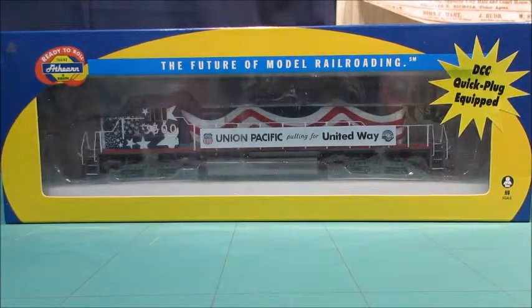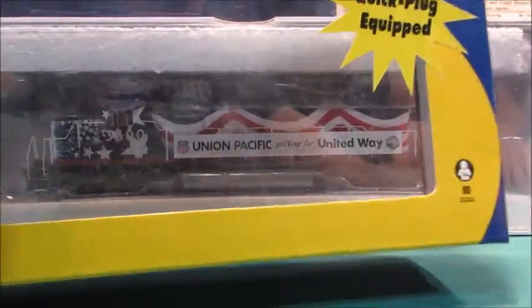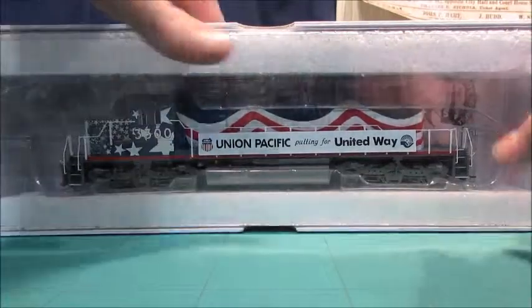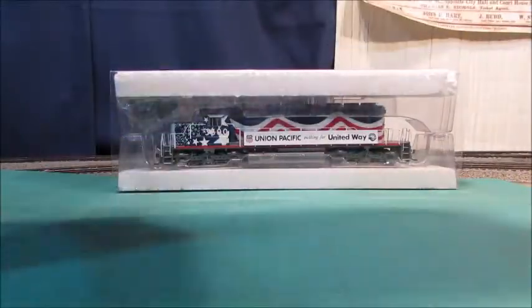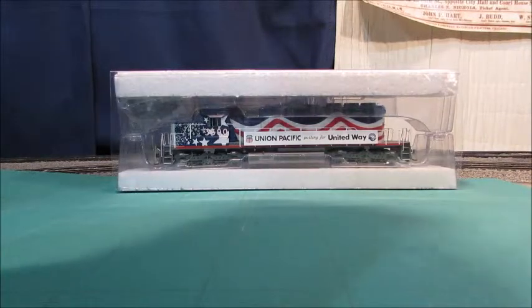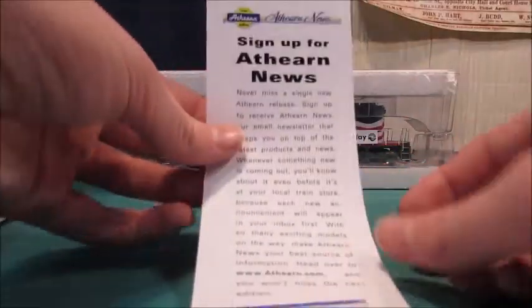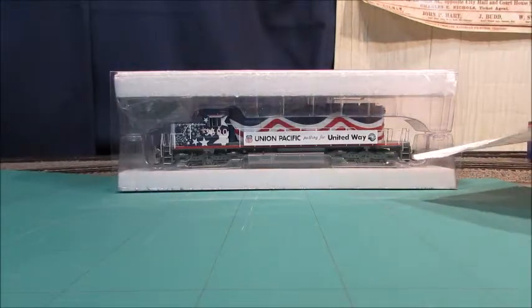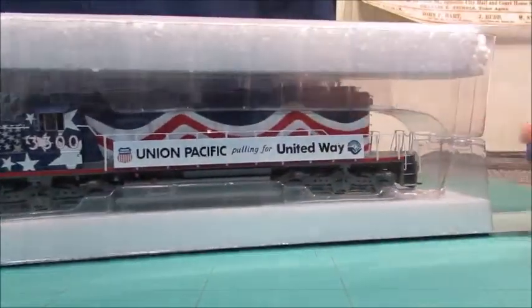To unbox it, like usual, the front piece comes off and then you have the engine, which comes out of there. In here, if I can ever get these out — there's an exploded parts diagram and some other pieces. There might be more that comes in there. I think I bought this used; I don't remember, it was quite a while ago.